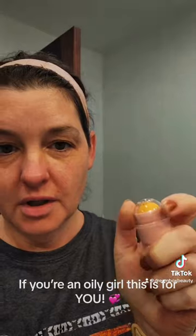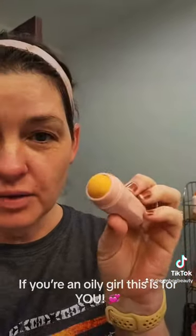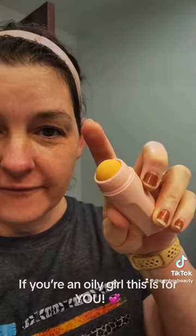So you take this little lid off, it screws on, and you get this little roller ball. It makes a little squeak, squeak sound.